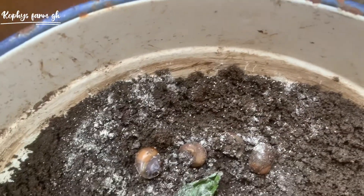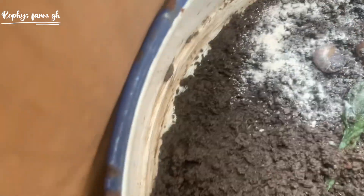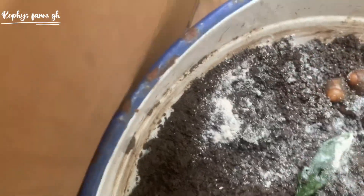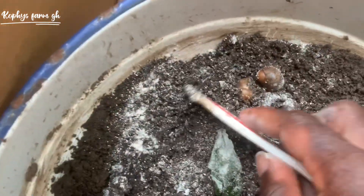For feeding them, you can feed them with moringa leaves, you can feed them with dandelion, you can feed them with coco yam leaves. You can also feed them with like leaves. They need that before you introduce them to any other form of feed.